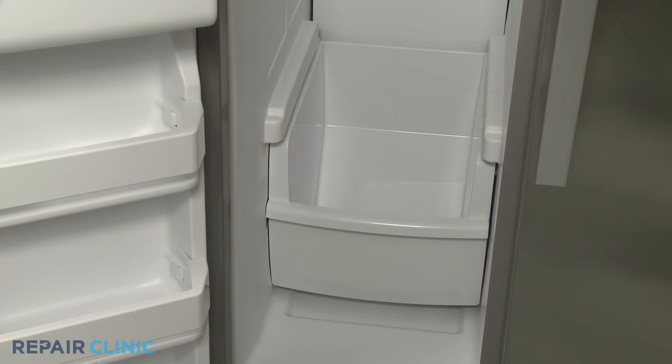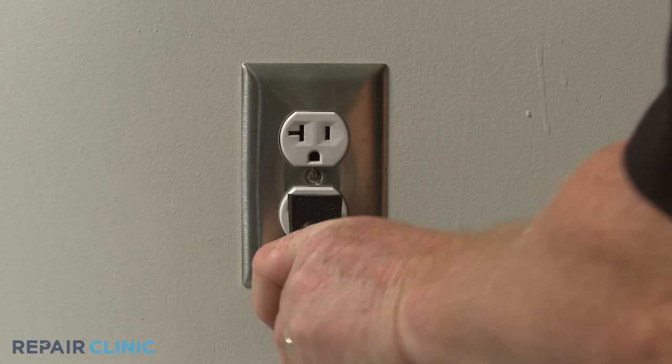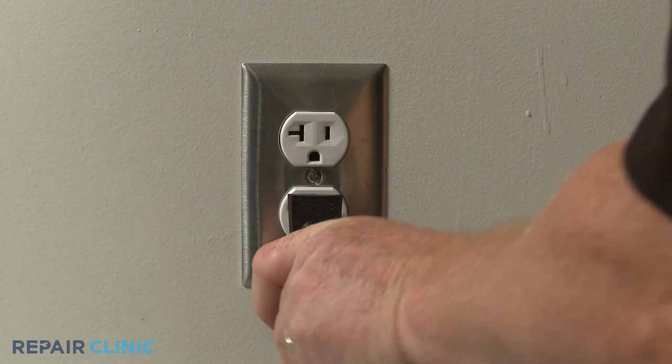Replace the lower bin and shelving. Plug the power cord back in, and your refrigerator should be ready for use.